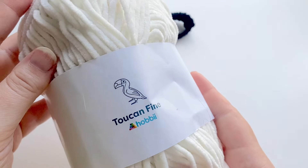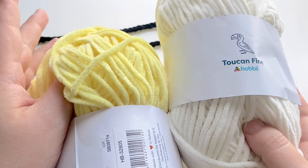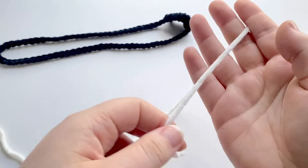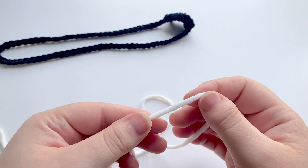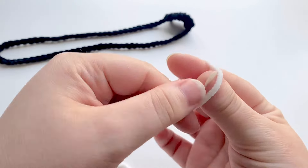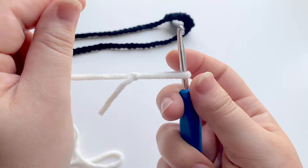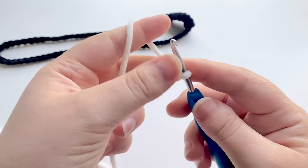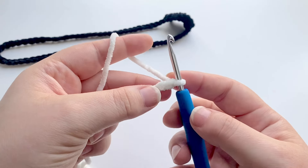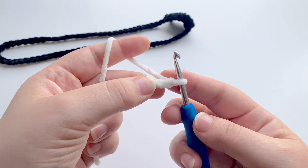We're now going to start making the little duck using the cream color, and then we can use the yellow for the beak. To begin with, you can either make a magic ring or you can chain two. With chenille yarn I prefer to chain two because it doesn't get stuck, unlike the magic ring. So I'm going to put my hook in with a slip knot, chain up two, and then pop six single crochets into that little ring.